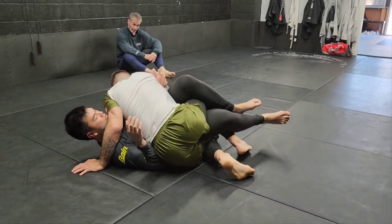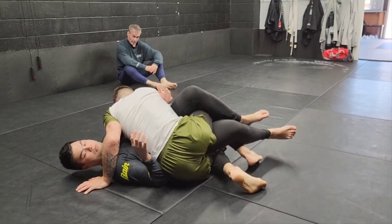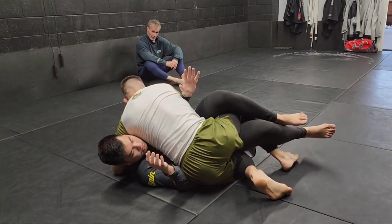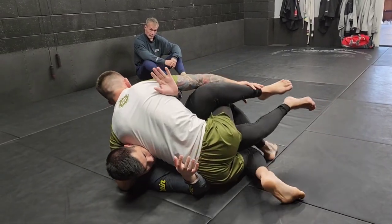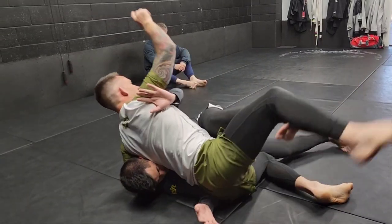There are two ways I'm going to show you this pass depending on how my left arm is positioned. The first one — I like to reach over top and I don't drop my elbow to the mat, because if I drop my weight too much I may get swept, especially if he takes this half guard and positions it to an inside step where he can kick and use his underhook.